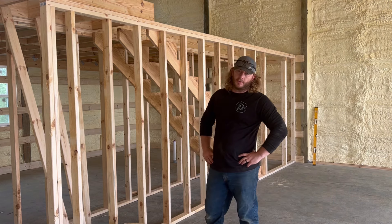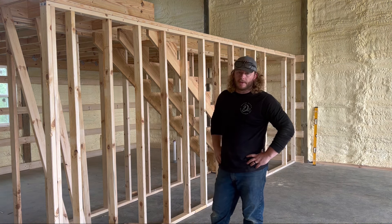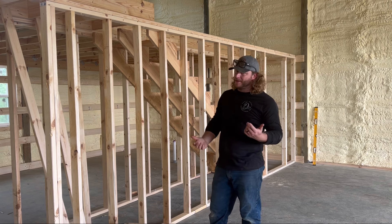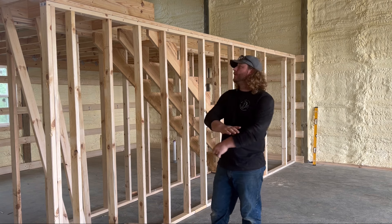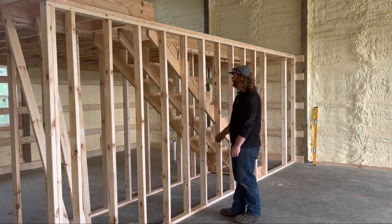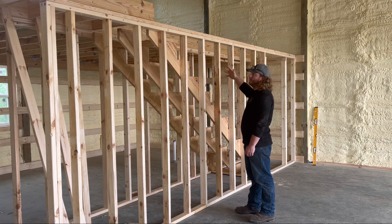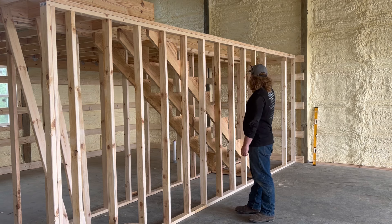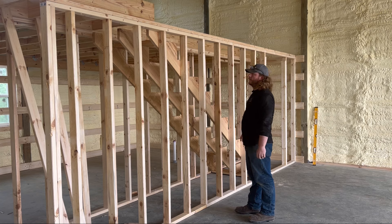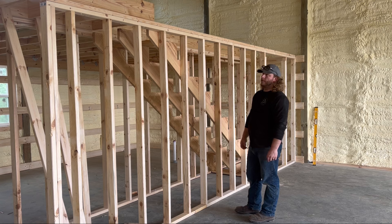I forgot to film putting the stud wall up. If you're watching the other videos, you saw me put up several other stud walls - now's a great time to check those videos out. Shameless plug. We got the stud wall up. The next thing we're going to do is work on our stair treads, then build our landing for the other side and cap both of those off. Once we do those two landings and the treads, we'll move on to upstairs framing.